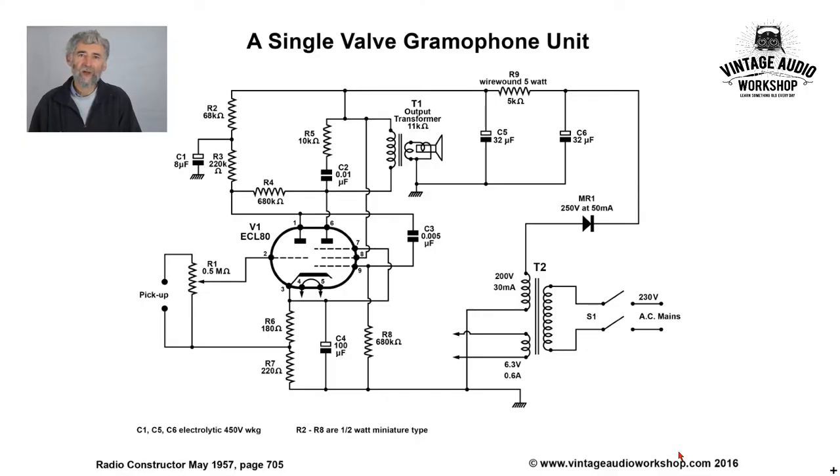So we have a single valve gramophone unit, or record player as we would generally say. It's an AC-only job. You can see there is the mains transformer, and they are suggesting a double pole mains switch, with which I agree, but I would have added a mains fuse.